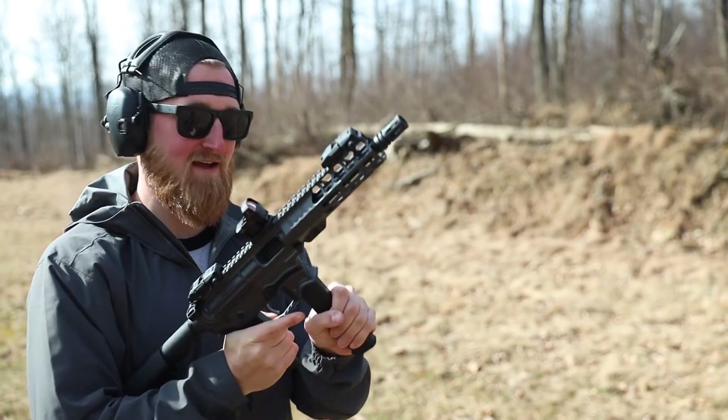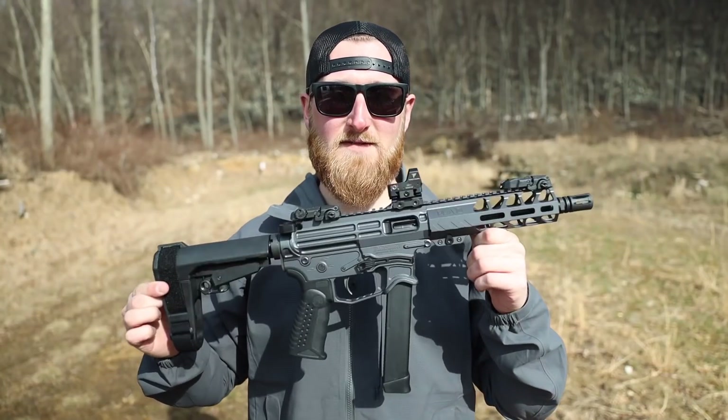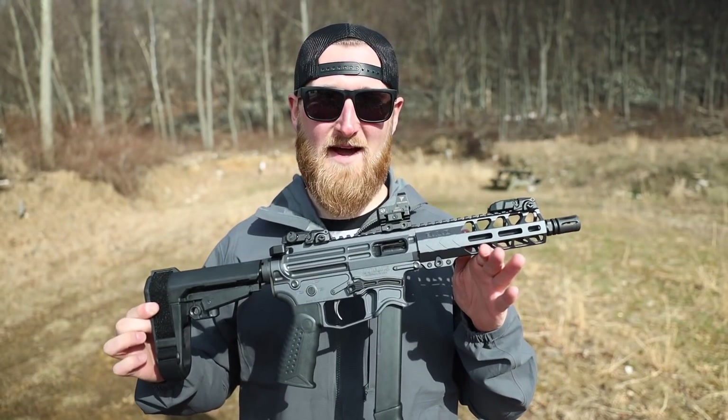No lock back, and that is by design. Back for a first mag impression with the Zyphos.